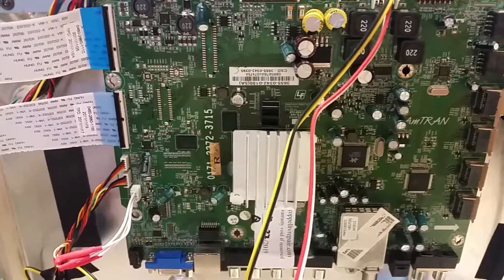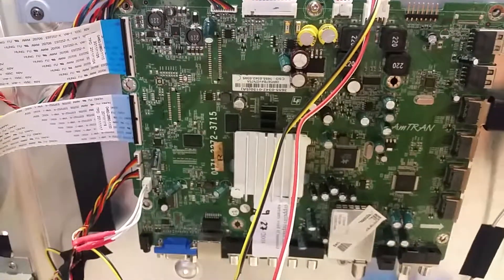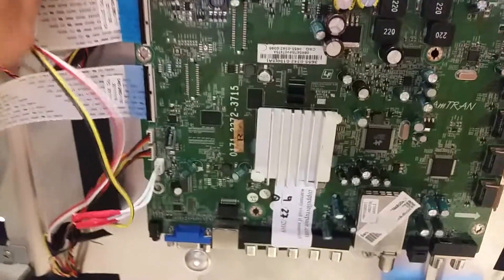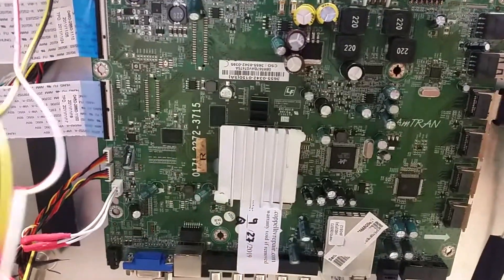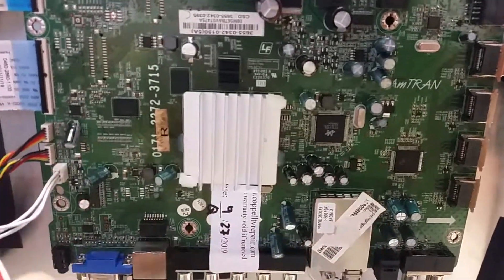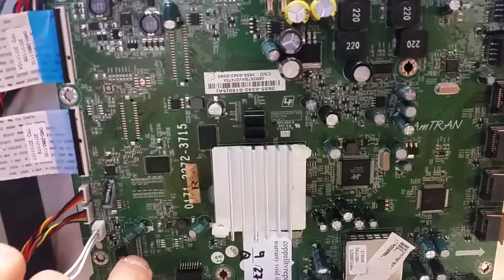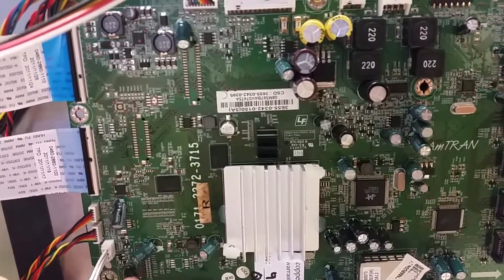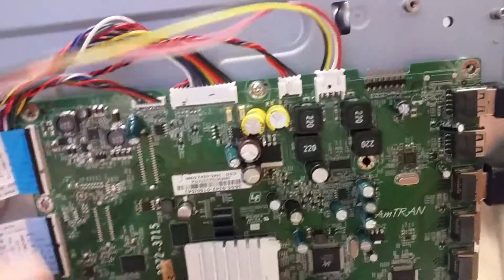Hello, this is Bobby at Coppell TV Repair with a video for a board for Vizio M550SV that was returned back to us from a customer saying that it doesn't work. Hopefully this will have unique markings enough for them to recognize it. It was sent to them on September 27, 2019, and the board number is 3655-0342-0150. Again, this is for the Vizio M550SV.